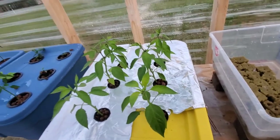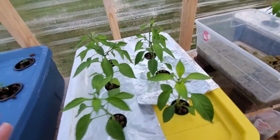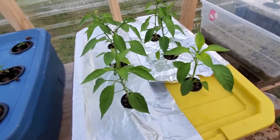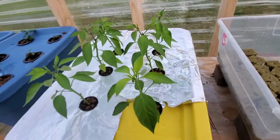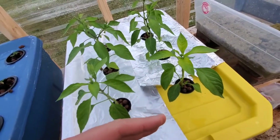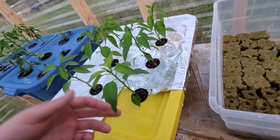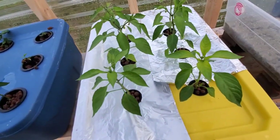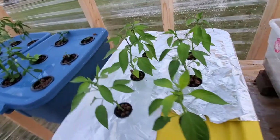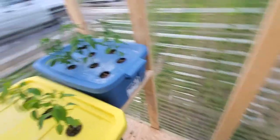The thing about diatomaceous earth is I don't want to leave it on there too long because it can hurt pollinators. Also, it really doesn't do anything for the eggs — it's only taking care of the actual bugs. I had to go through and clean off all the leaves, and it's really hard to get underneath, which is where a lot of the eggs and aphids were.